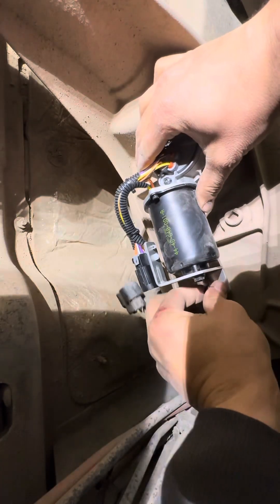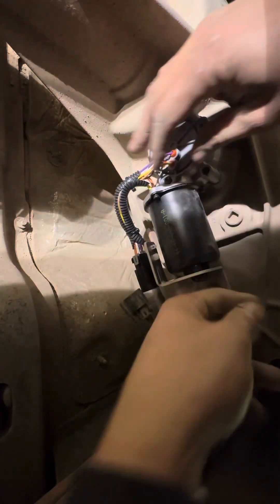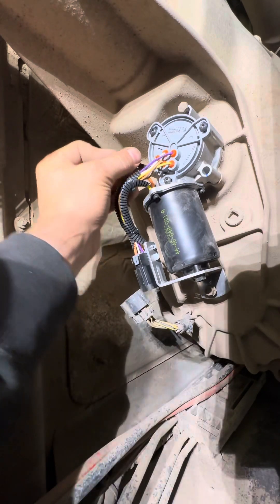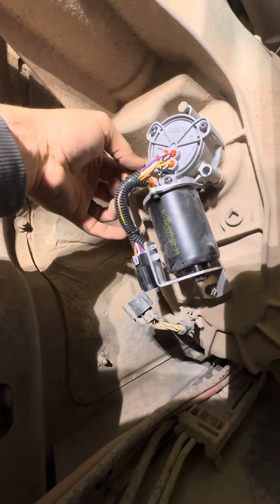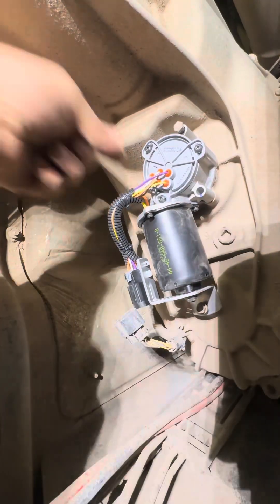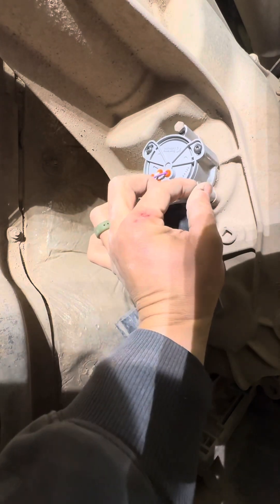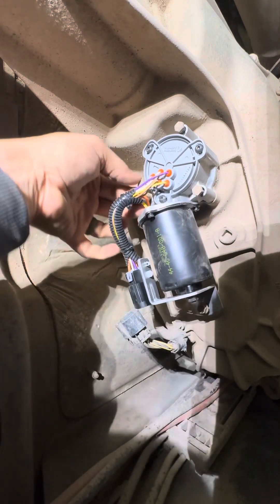The symptoms I was getting would be intermittent four-wheel drive — it would work and then not work. And it would say 'service four-wheel drive system' or something like that. I could shut my truck off and turn it back on; sometimes it would fix itself. Sometimes I would have to get down here and give it a couple of hits with whatever I could find — a rock, a hammer, or a wrench — and just a couple of light taps and it would eventually loosen up and turn.